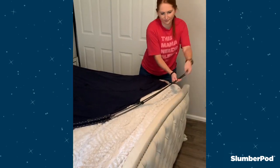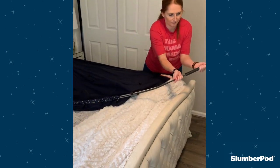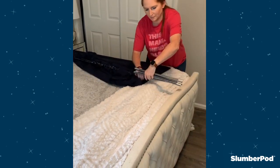Slowly pull both poles and fold the pole sections as you go. Keep in mind, on the small angled sections, fold it so it's the same length as your other poles.